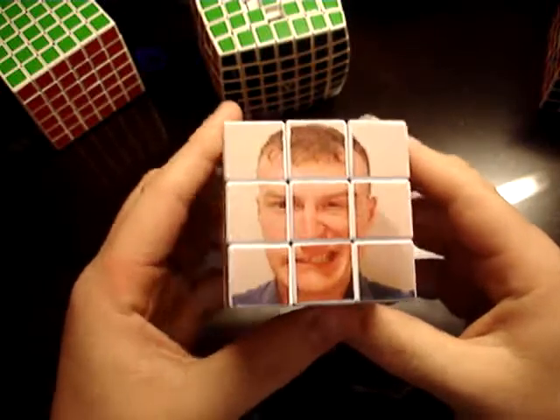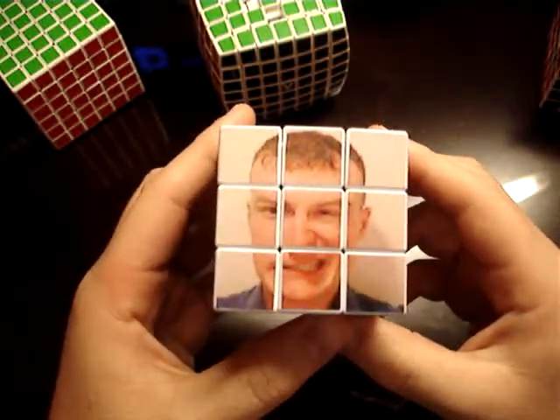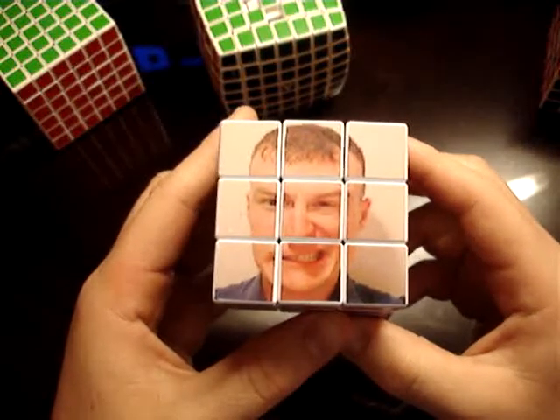Hello everybody. You see this guy? I bet everybody knows who this is, right? Well, it's me.